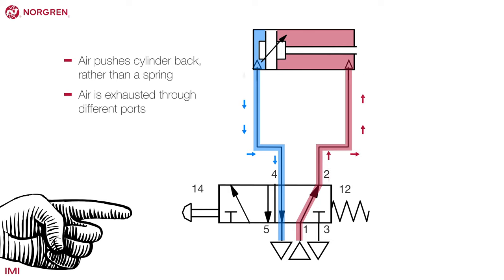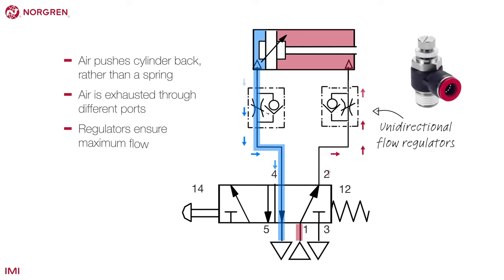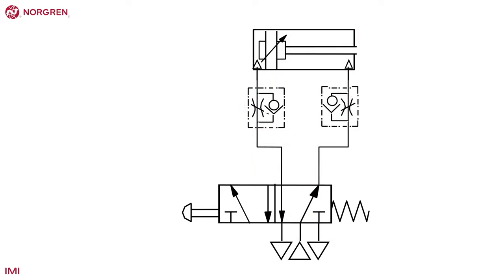Air is exhausted through different ports depending on the position of the cylinder. Best practice would see unidirectional flow regulators to ensure that maximum flow is allowed into the cylinder, but flow is controlled when in the exhaust phase on each side.